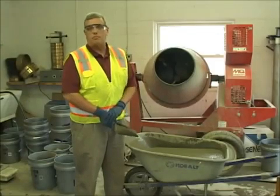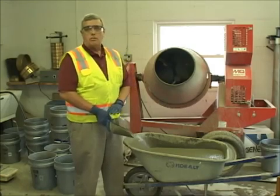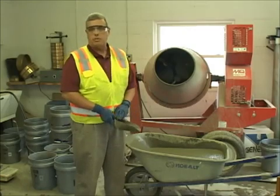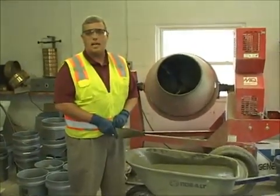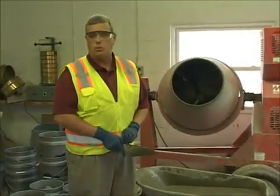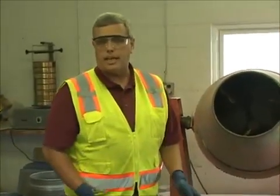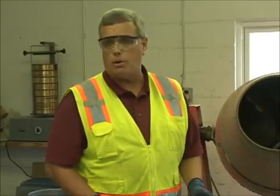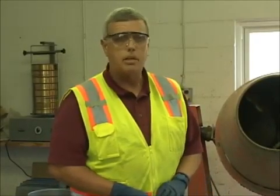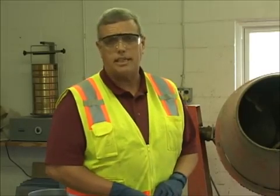Hi, my name is Jim. I'm from SROC ReadyMix. Today we're going to go over self-consolidating concrete. We're going to follow the sampling procedures according to ACI and ASTM as we normally would for any concrete, and we're going to show you the spread test. This is simply the wetness of the concrete, or what we refer to as the slump. This is going to be in accordance with ASTM 1611.